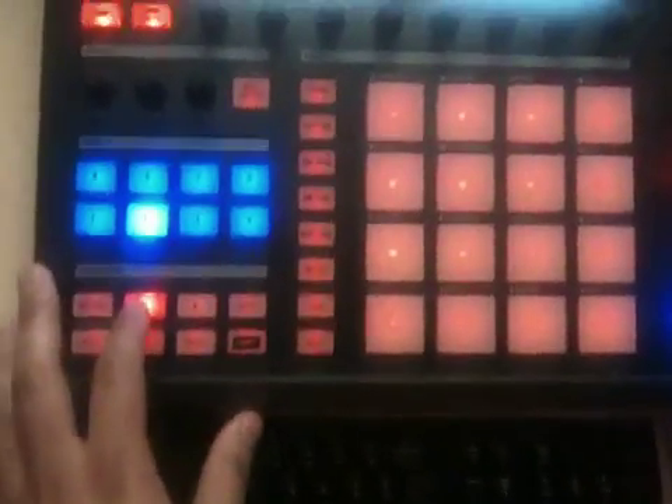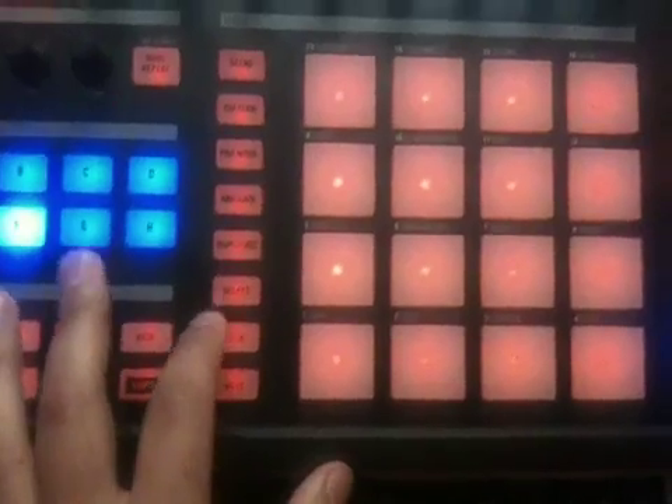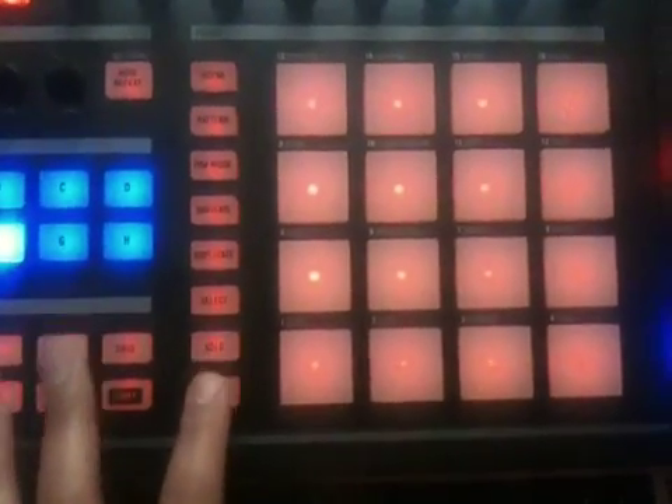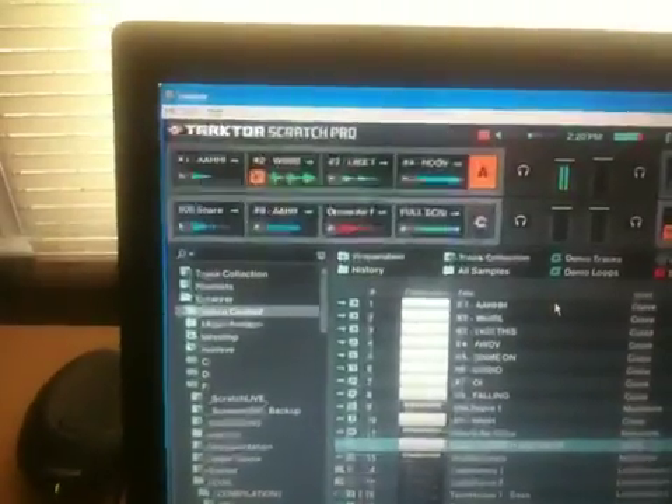I take this modifier off and I have this one which is my play modifier. This is load, this is play, and this is mute. So when I have play on, F is my play all. If I hit this it'll play that and then it'll stop because they're all one-shots, but you can hear them and then the lights go off as they finish. You can see that light going on, because F is pad page F which is sample play all.